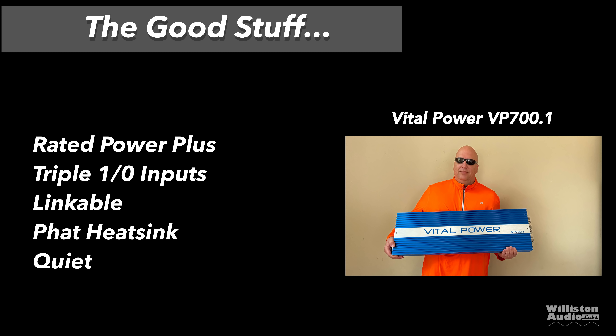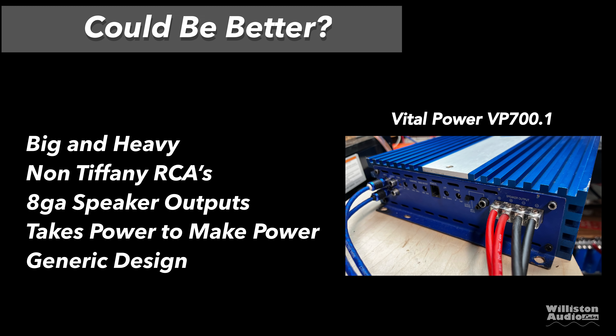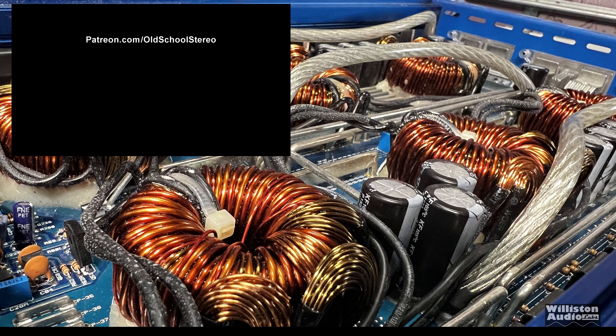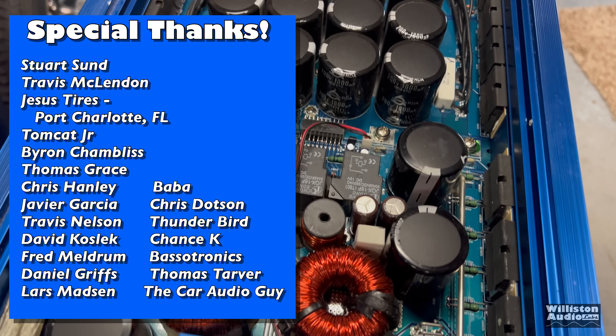Things we like: rated power plus, triple 1/0 inputs, the amp is linkable if you need to link multiples together, a fat heat sink that did not even get warm, and the amp is quiet — the fan never came on, never had any issues. Could be better: it's big and heavy, no Tiffany RCAs, 8-gauge speaker outputs — 4-gauge would be nicer — and it takes serious power to make power; you won't use an amp like this on a factory electrical system. It has a generic design — good or bad depending on how you look at it. Thanks to Jerry for letting me test the Vital Power VP 700.1. The Team Pi 7500, a Chinese clone of this amplifier, is coming to the channel next.